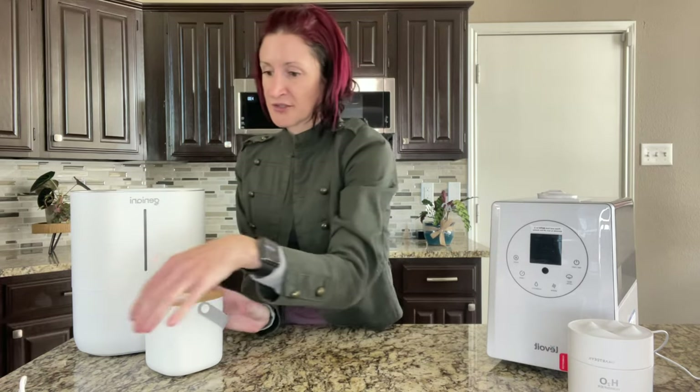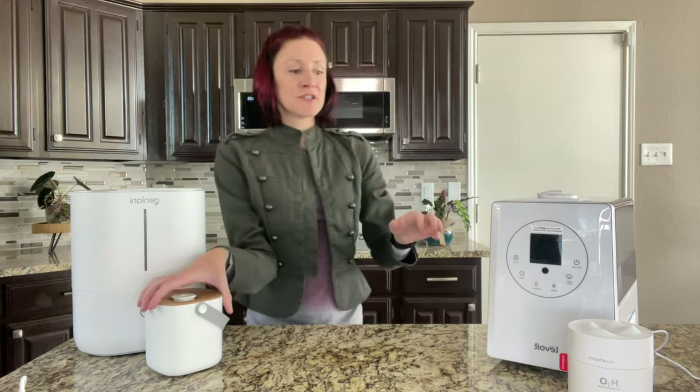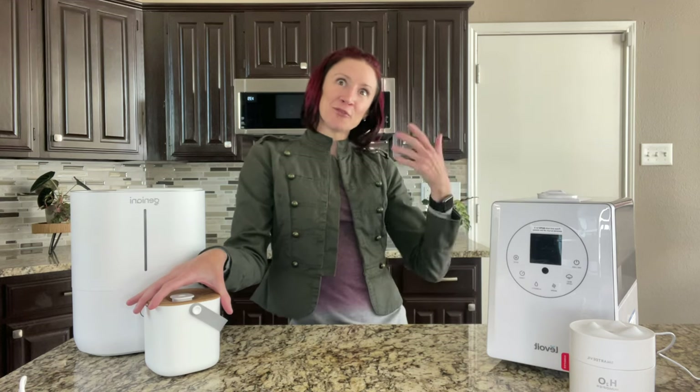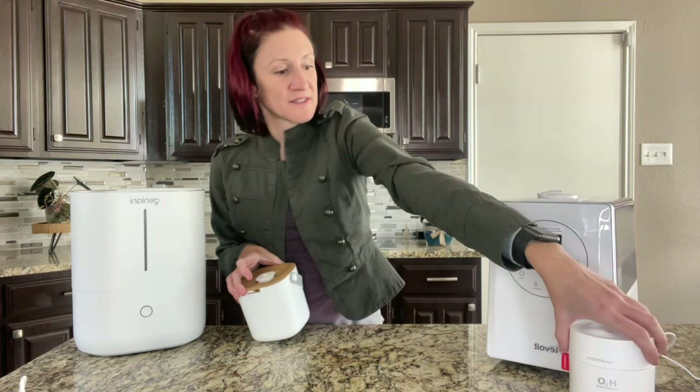These small humidifiers are just little solutions for little groupings of plants and small spaces. They're not going to do much for a room full of plants, especially in a big open-floor-plan house like mine.